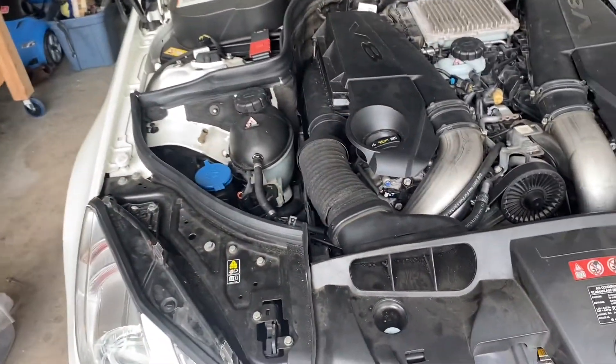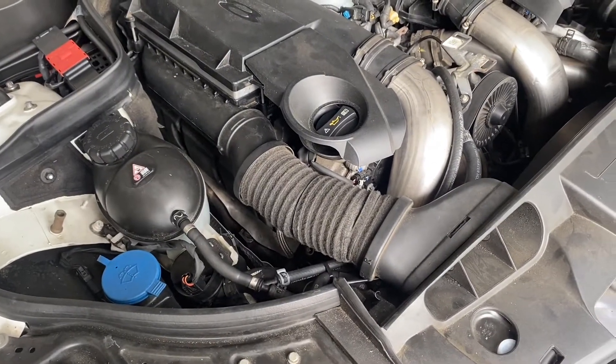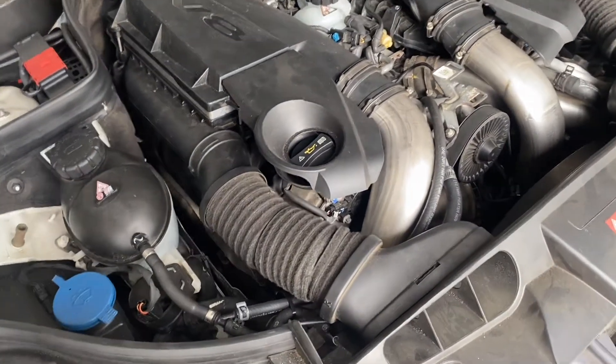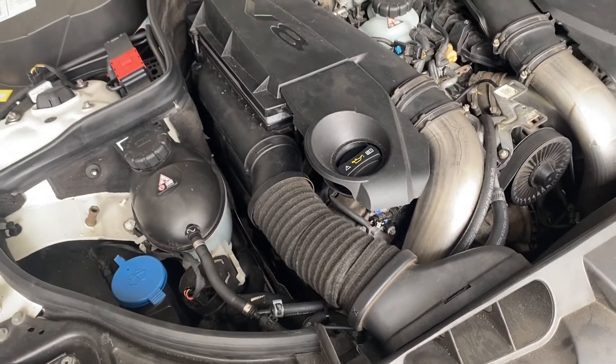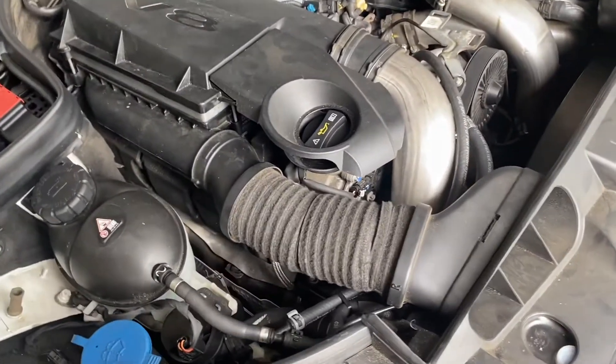The issue we're facing here today is that, like most Mercedes vehicles within these years, the M157, the M278, and a couple of the six cylinders may have the same cloth fabric intake inlets.